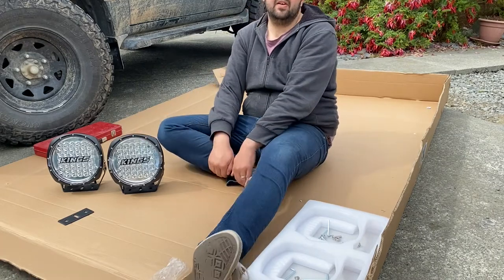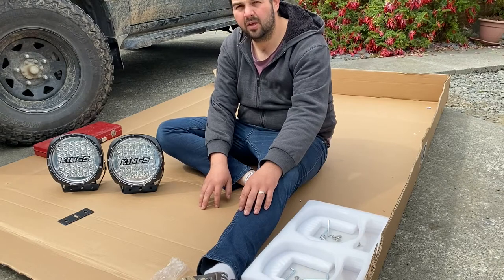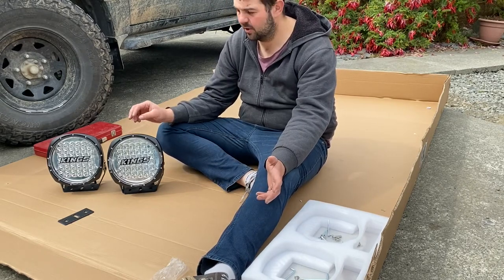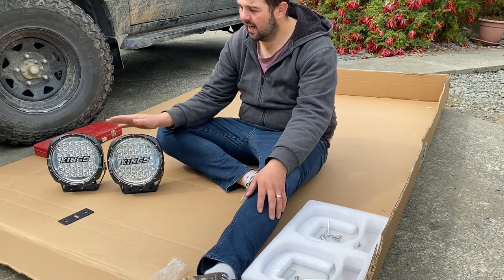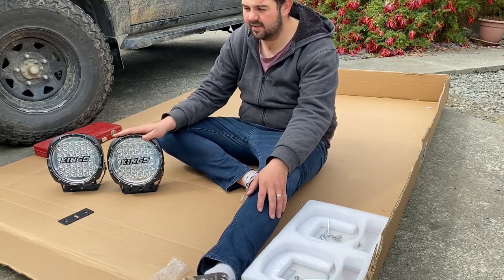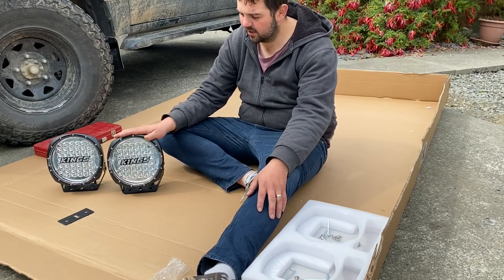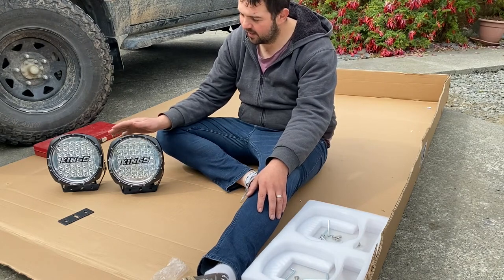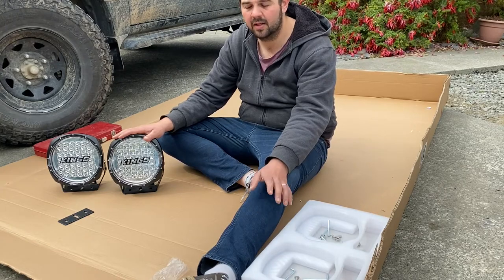The great thing about Adventure Kings products is they're cheap but also made out of quality material. It's quite surprising how durable and good quality these things are, especially for their price. This is their basic range. It didn't cost too much — it actually was a birthday present from my wife, which was quite nice. I think it ended up costing about $150 including the smart harness.